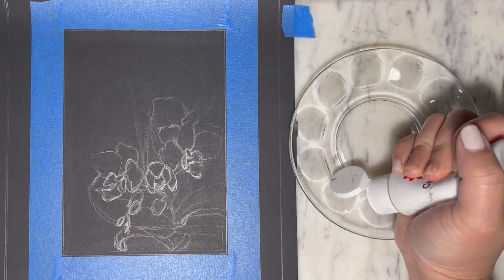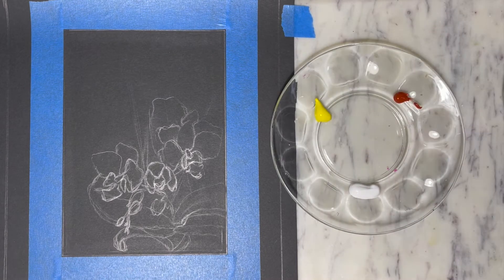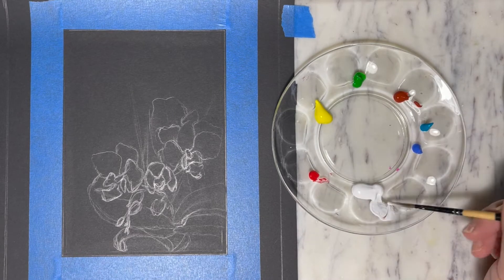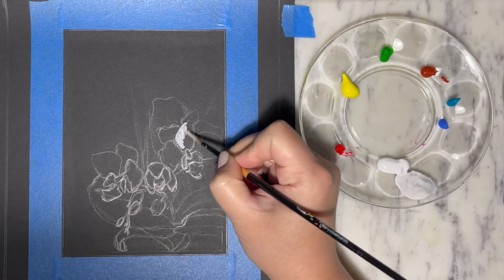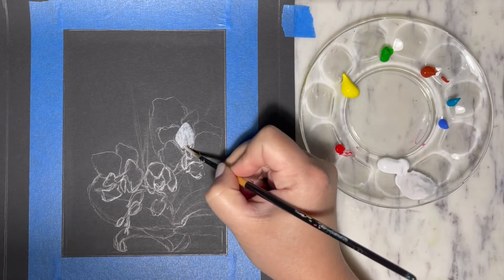For this painting we are using acrylic and the colors that are needed are white, yellow, blue, dark teal, kelly green, red, and carmine. To start the painting we're gonna go in with the first layer to fill in the petals of the flowers.